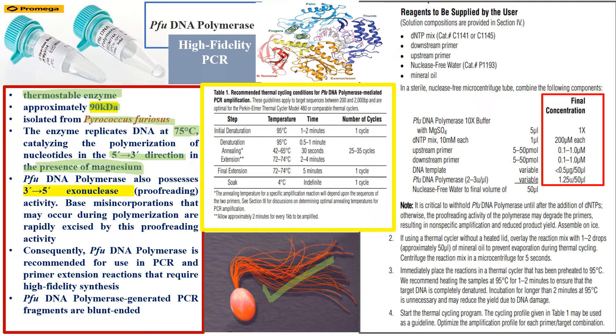Magnesium is required as a cofactor, so it is added to the PCR cocktail. Another key specification, which I discussed in my previous video, is that Pfu DNA polymerase is a high-fidelity enzyme. The error rate — that is, the rate of adding a mismatched nucleotide — is very low compared to Taq polymerase.